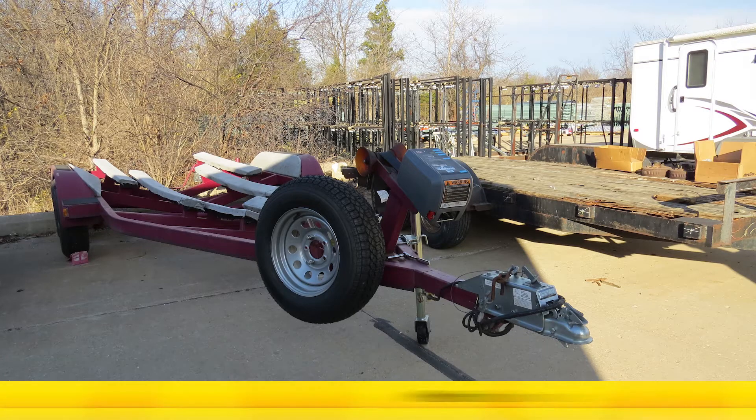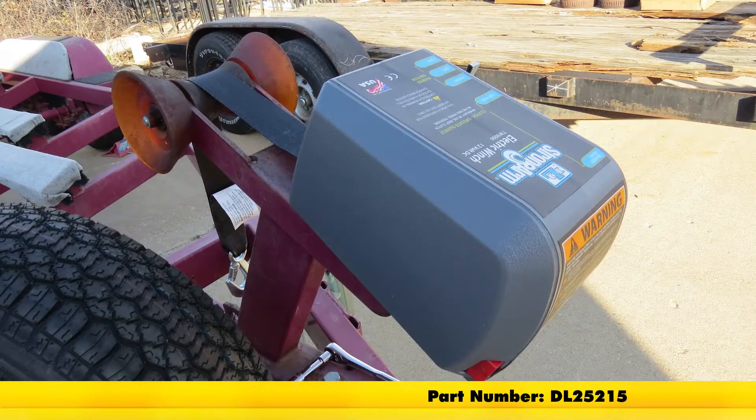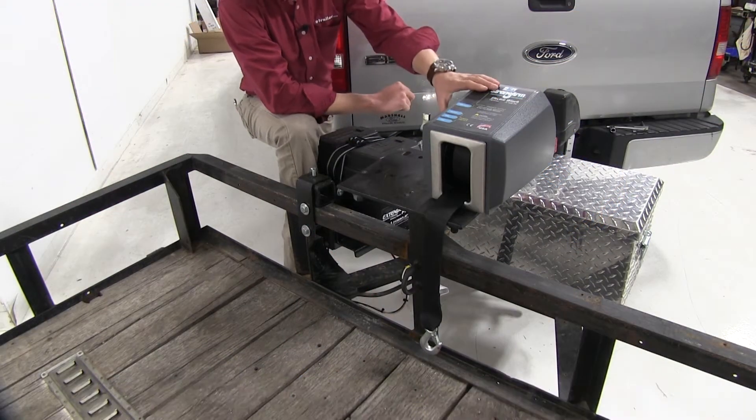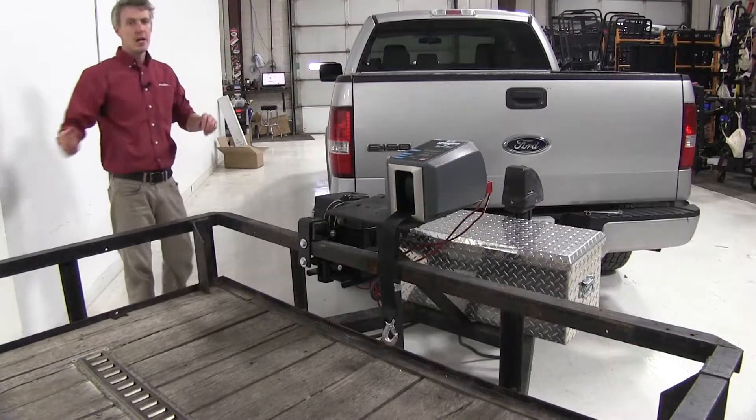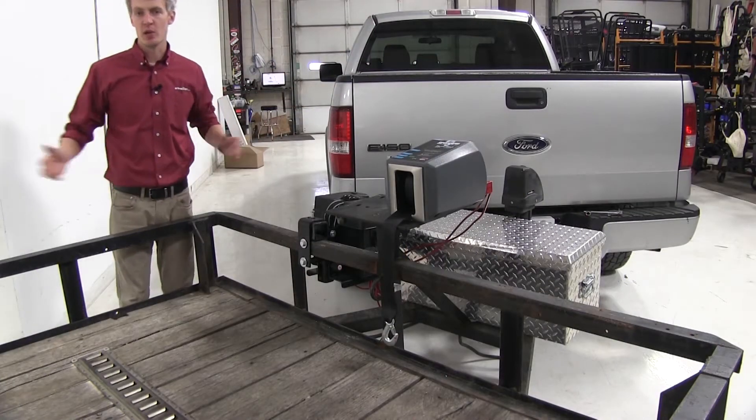Today we're going to be taking a look at the Dutton-Lainson Strongarm Electric Winch, part number DL25215. This winch is ideal for your marine applications — it'll help take the strain out of loading and unloading your boat. It can also be used in utility trailer applications.